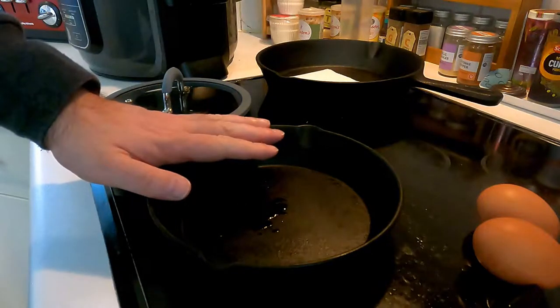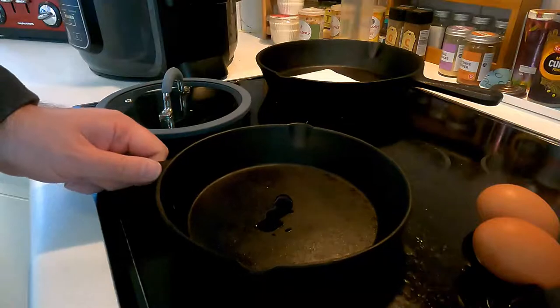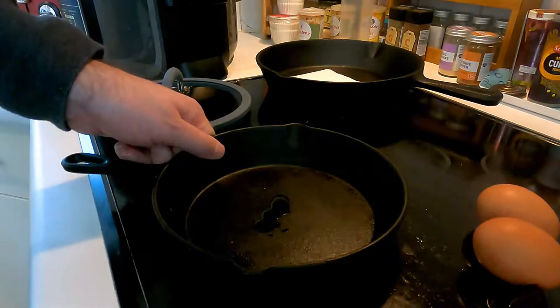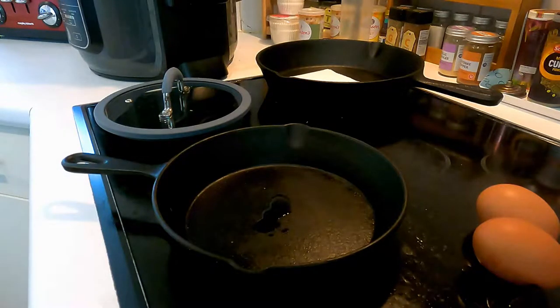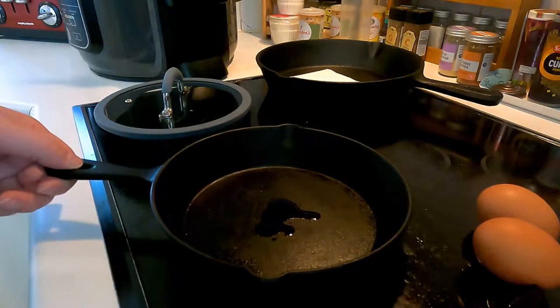The pan is going to take a couple of minutes to get up to temperature — shouldn't be too long. Look at how much that's glowing. The trouble with cast iron pans is the outside of the pan can be cold, and as you can see, the surface tension has already loosened on the oil because it's very warm in the middle.